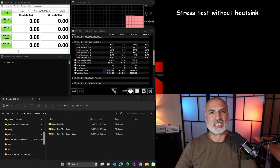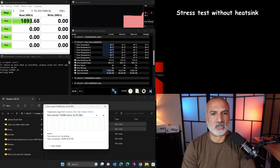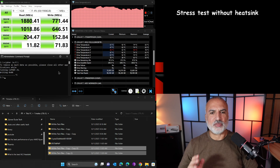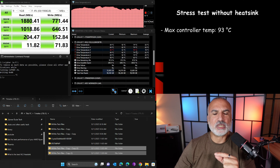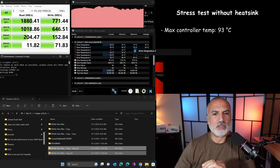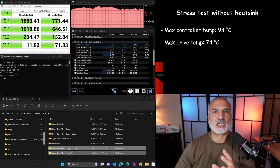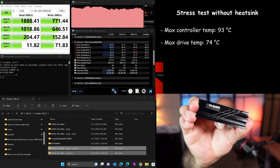Let's start the stress test now with the drive without any heatsink. The three stress test programs are running together and you can see the controller temperature going up — it is 73 degrees and climbing. The test is now finished. The maximum temperature the controller reached is 93 degrees Celsius, which is really very high, and the maximum temperature the drive overall reached was 74 degrees Celsius, which is also considered high.